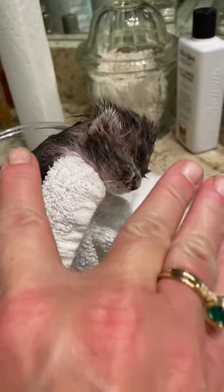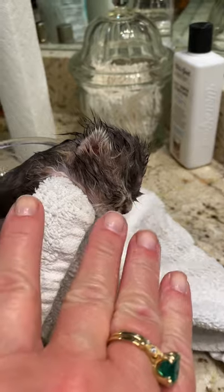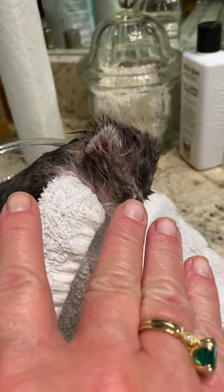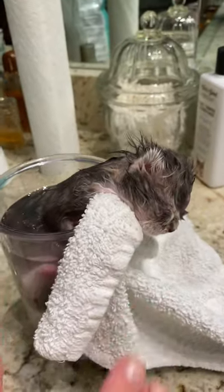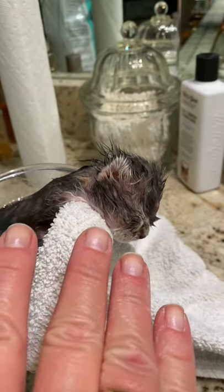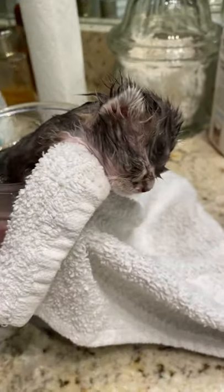If she does wake up and start struggling, I sort of put my fingers in a V around her neck. I don't close them on her neck, I just leave them as a support. So she rests her chin on my fingers and I keep her head from going underwater that way until she calms down, and then I pick up the towel and put it over the edge of the cup so she can rest on it like this. It's a great method.